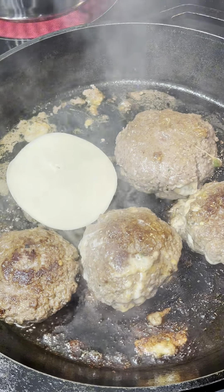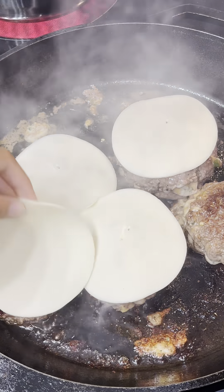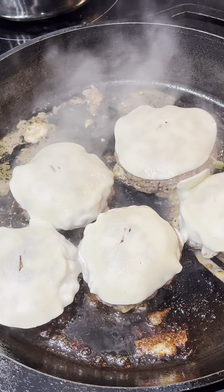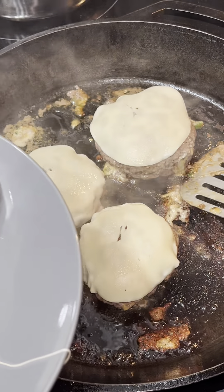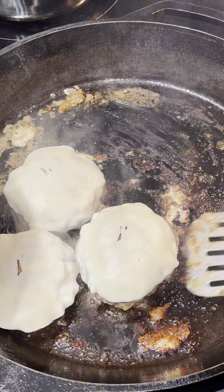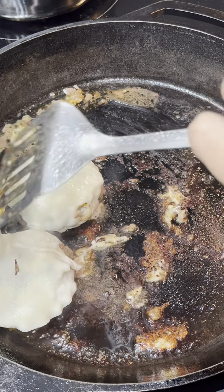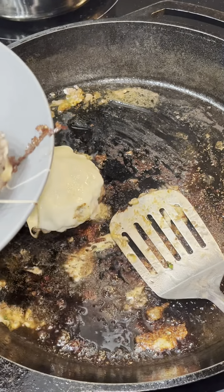Once the burger patties are done, I'm going to add sliced mozzarella cheese on top. You can use any cheese you like — cheddar or provolone work great too. I'll let the cheese melt, then remove the burger patties from the pan and add them to a platter. You have to eat these burgers while they're hot because the cheese inside is ooey and gooey.